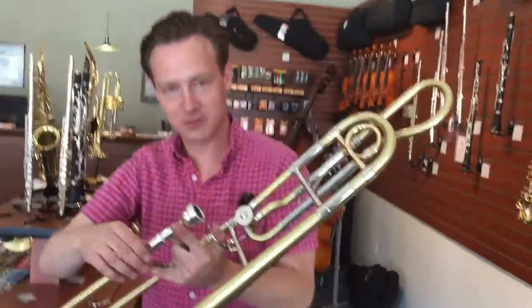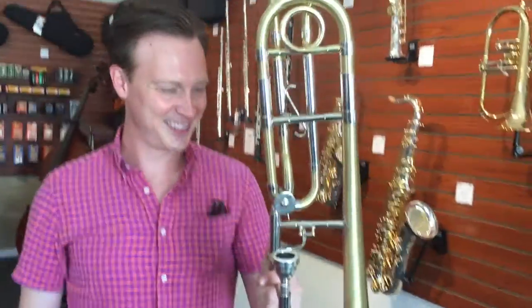Hello, this is Mike Carrigan with BAC Custom Trombones and BAC Music Center in Overland Park, and we've got Tyler Volek here playing on a BAC Custom Modified Bach 42.